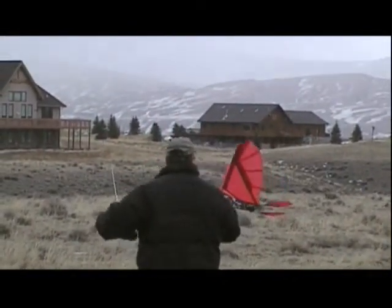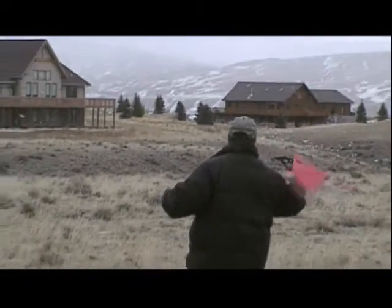Ready? There you go. I told you that thing goes in the wind, look at that. That's not even half throttle. It flies a lot better with that D part. I need goggles on, the snow's getting in my eyes.